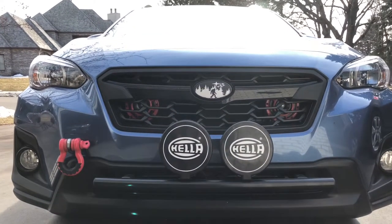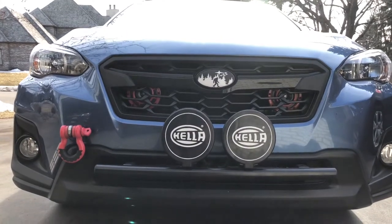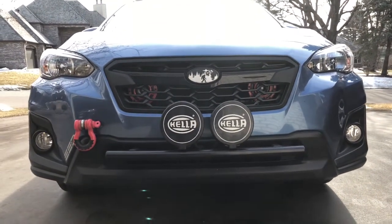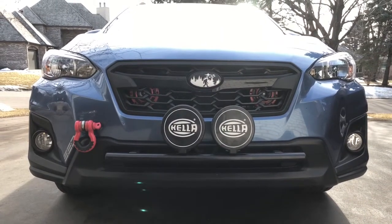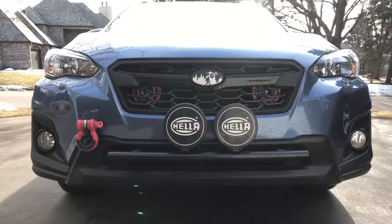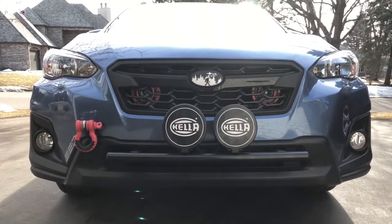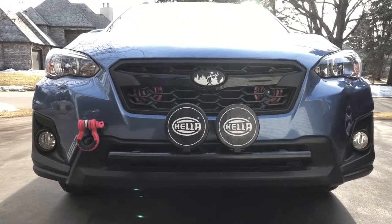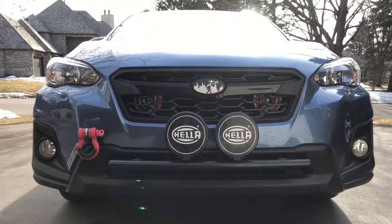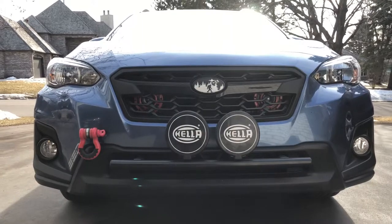I'll throw links up to the harness I used. I'll have a link to that because the horns are pretty easy to find — you can get them just about anywhere. Since I didn't use a bracket I won't have a link to that. So this is the final update: everything works, everything's good, and I'm happy with them. Thanks for watching, and don't forget to like and subscribe.